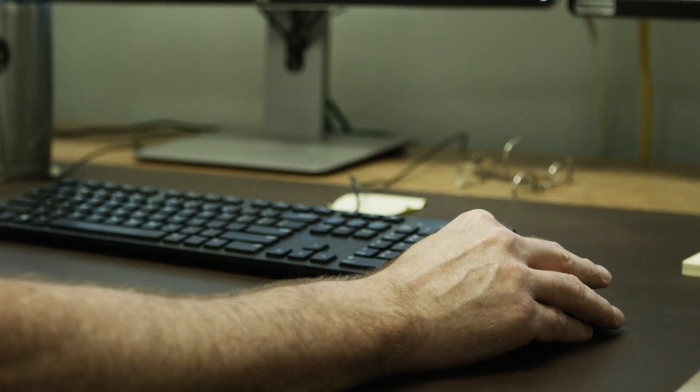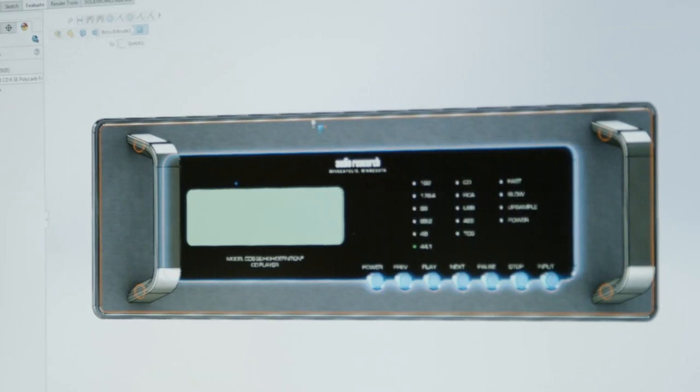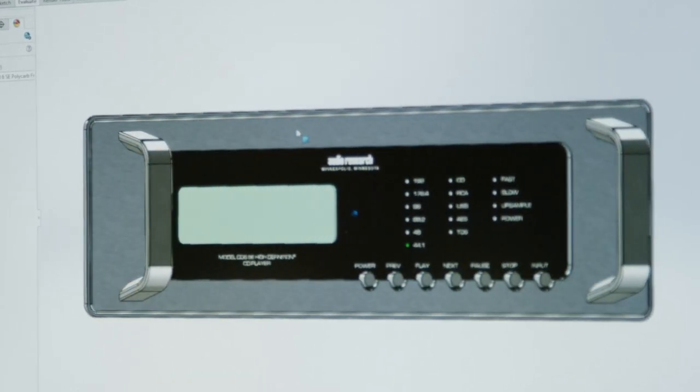I'm personally very excited about our updated CD players as they match the rest of our lineup aesthetically. They're more functional in that they have more digital inputs, so there's increased compatibility. They have the USB digital audio standard in both of them, which makes it much more compatible for those using streamers, and sonically the units have improved.